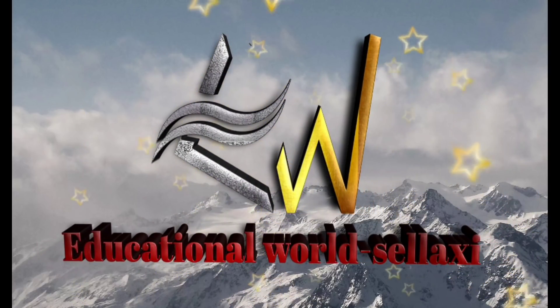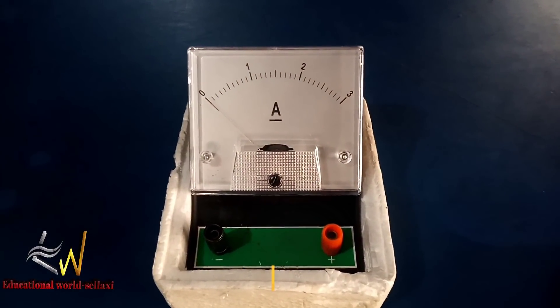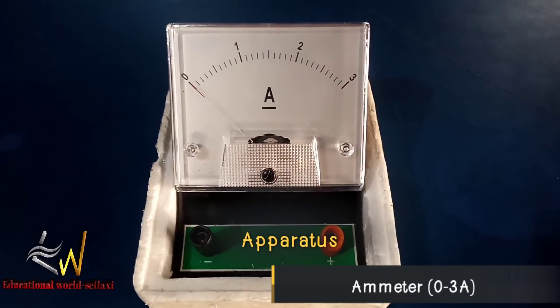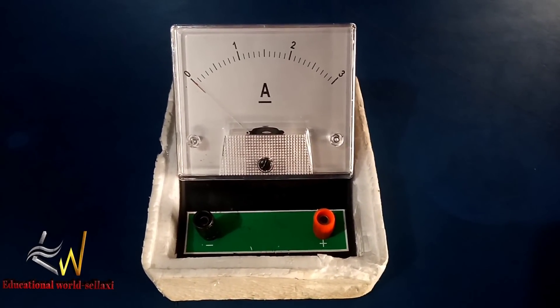Welcome to Educational Wars Elaxi, thank you for tuning in. We have an ammeter of capacity zero to three amperes, although the wire requires zero to two amperes, so this one can also serve.